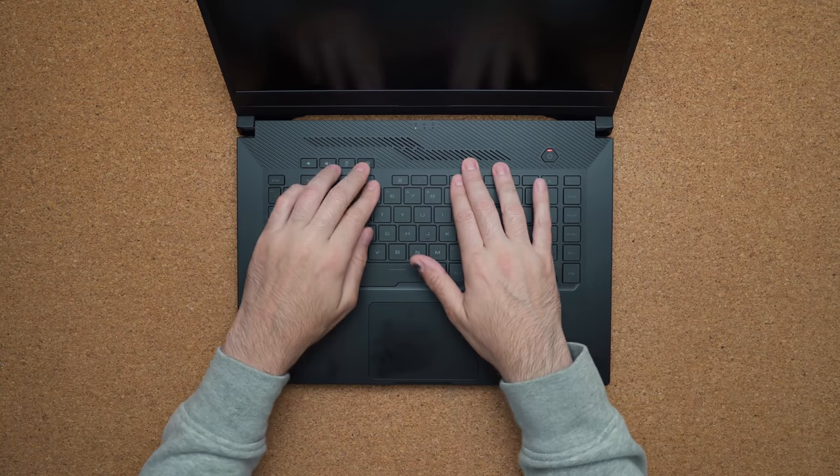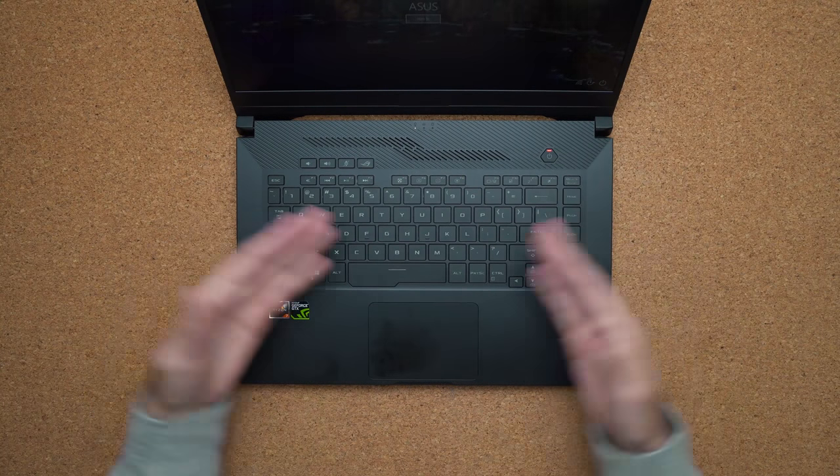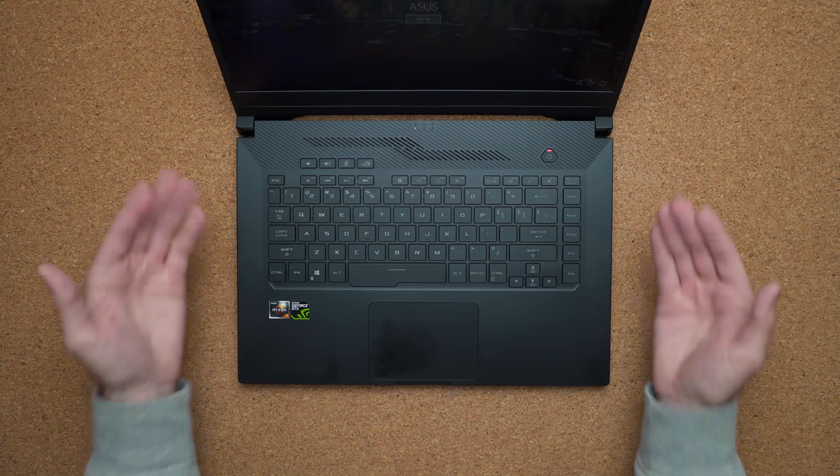The keyboard is not too bad — it's a little bit squishy with a little bit of flex in the middle. However, it's very clean. There's no RGB, but you do get white backlighting.